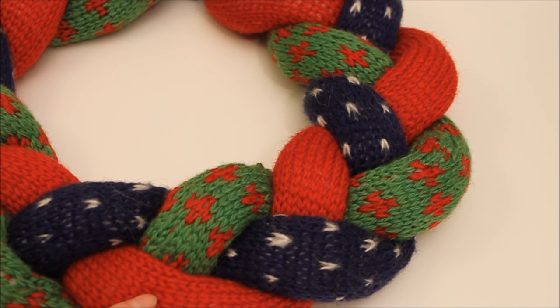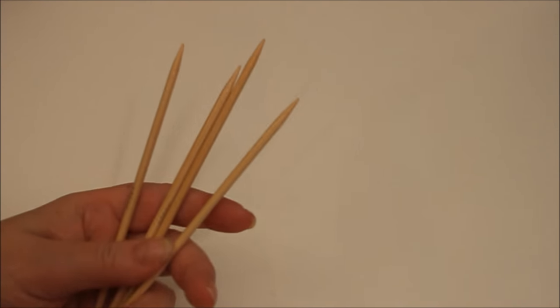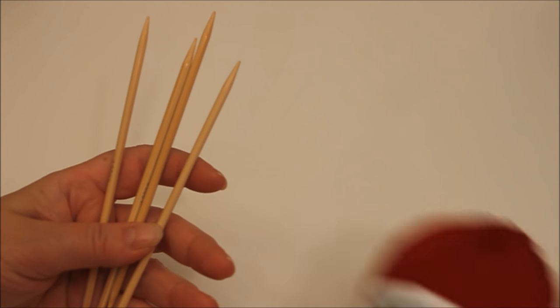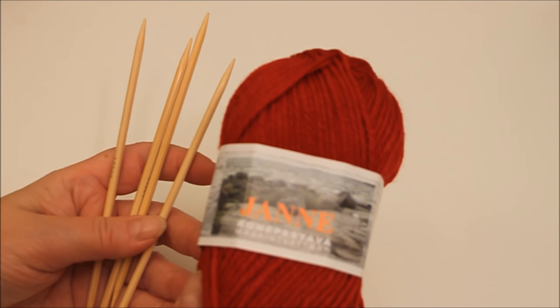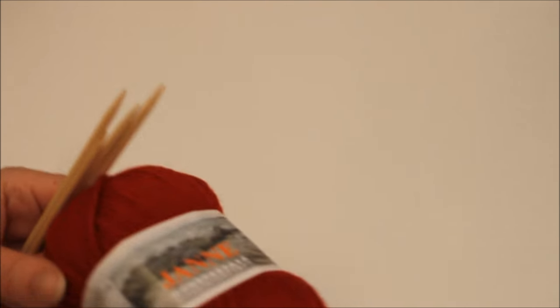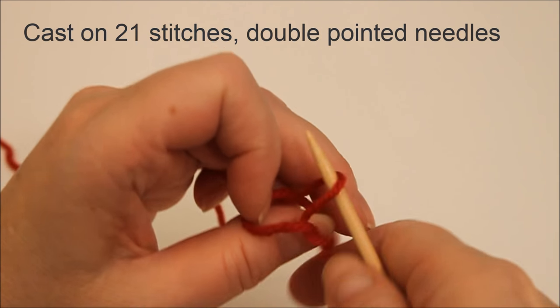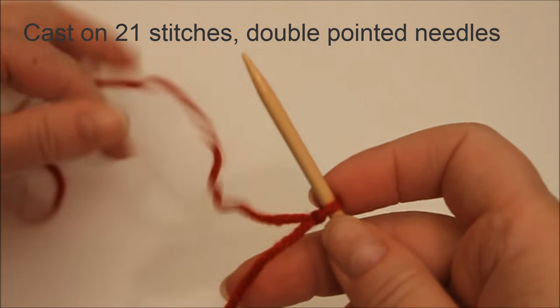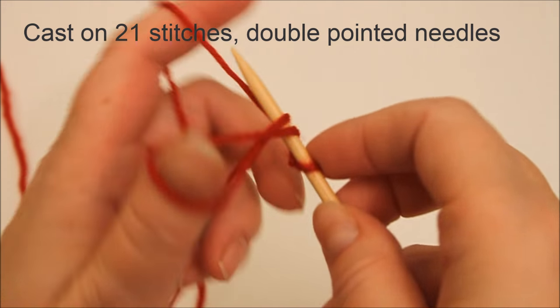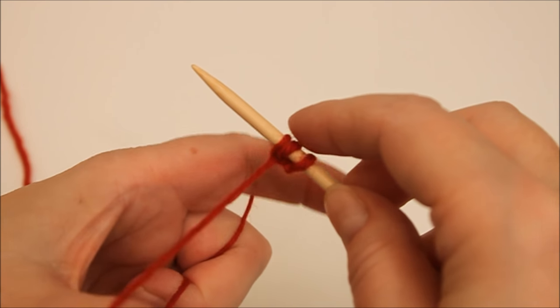I'm starting with the plain colored one because it's the easiest. I have a set of four small double pointed needles and one ball of yarn. This is about double knitting weight — it's wool, but you can of course use any kind of yarn. We start by casting on 21 stitches, just use any method of casting on. I use the long tail cast on. So 21.